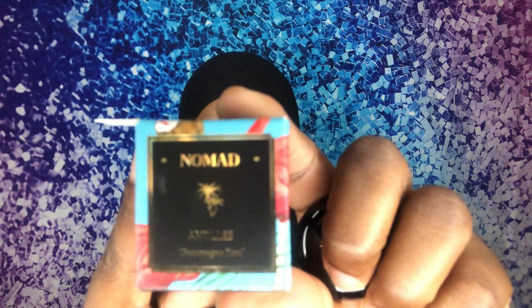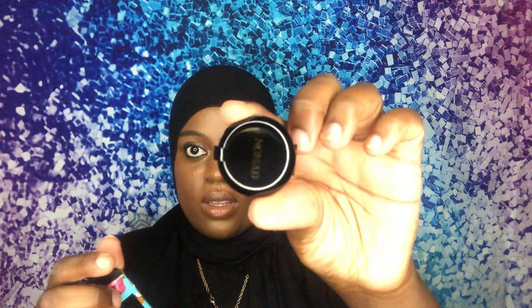The next thing is by Nomad — it's called Champagne Reef. It's an eyeshadow and it comes in this little box. When you take it out it's small, like a little pan. It's in the color champagne — it looks orange but it's really like a bronzy look. Really pretty.